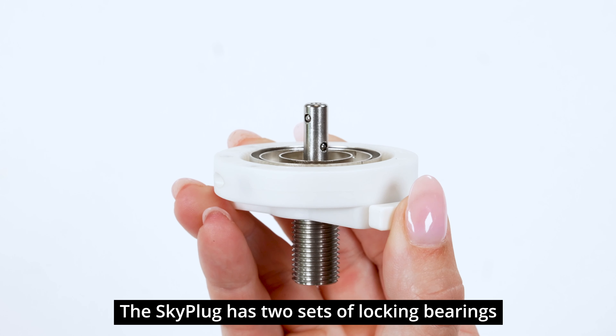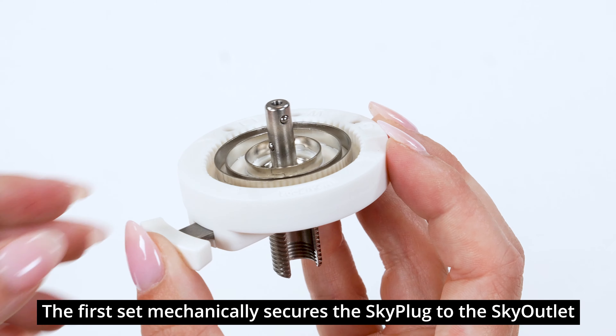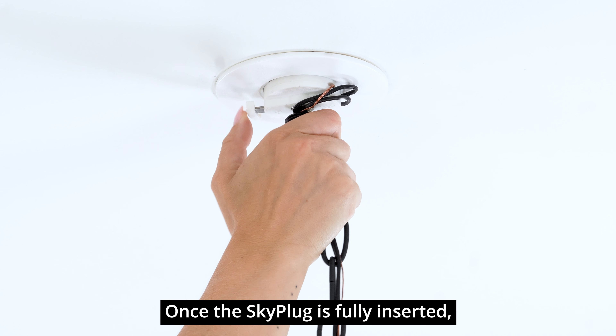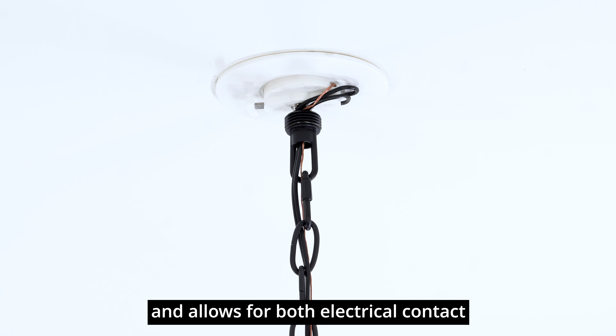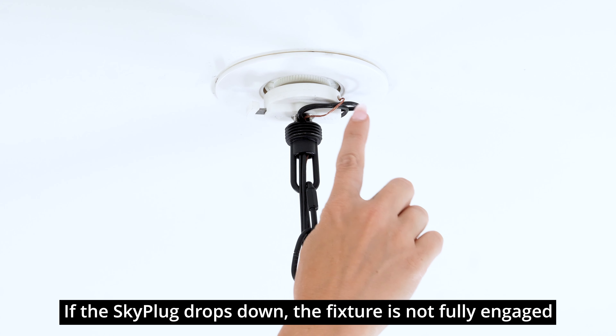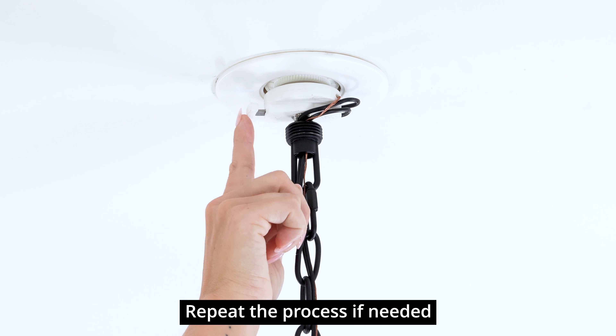The SkyPlug has two sets of locking bearings to support the light fixture. The first set mechanically secures the SkyPlug to the Sky Outlet. Once the SkyPlug is fully inserted, the second set locks into place and allows for both electrical contact and mechanical support. If the SkyPlug drops down, the fixture is not fully engaged. Repeat the process if needed.